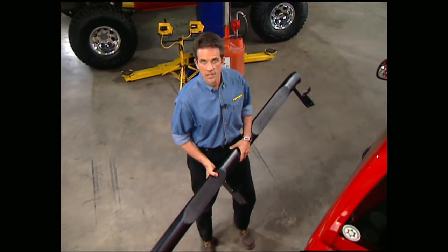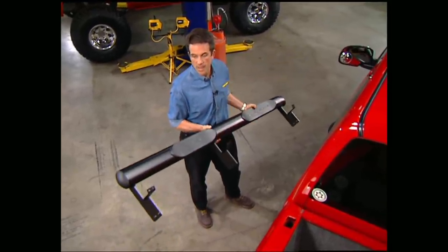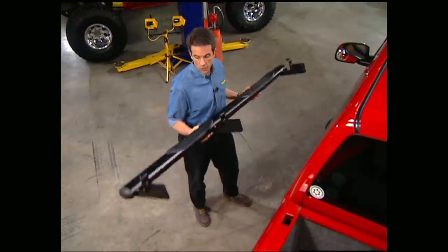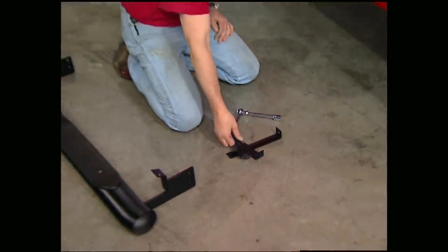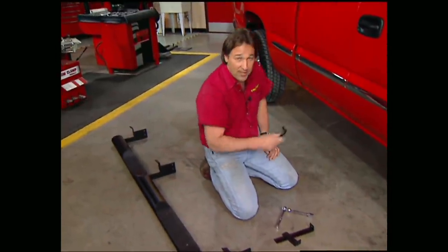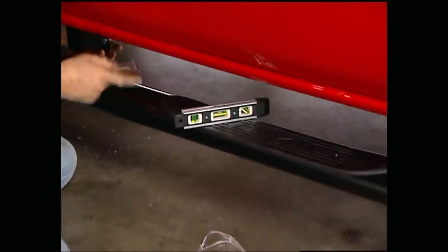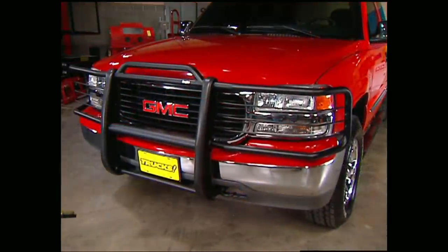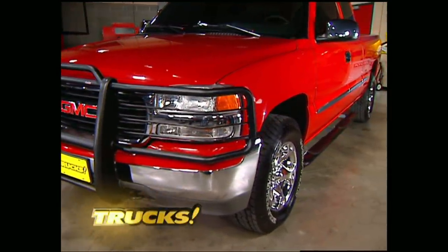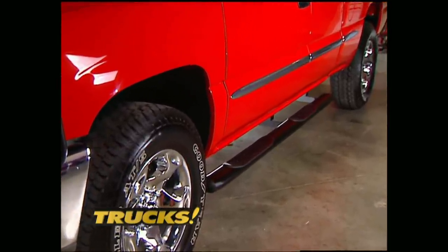Now that we have our front taken care of, we're going to turn our attention to the sides of the truck by bolting on a set of DZ Backroad nerf bars, which have the same black powder coat as the front brush guard, so everything will match perfectly. These will also make getting in and out of our Sierra a lot easier. Installation involves first bolting the supplied brackets to the body mounts — that's where you get your strength — then marking and drilling holes in the lower pinch weld, and finally bolting on your side tubes. Make sure you use a level to get everything square before tightening them down.